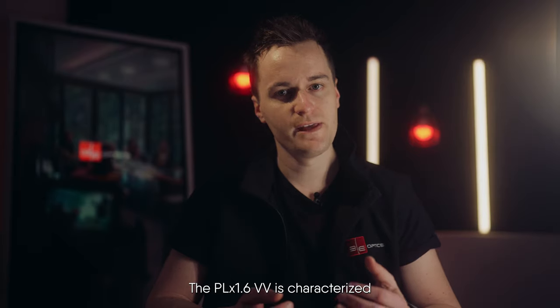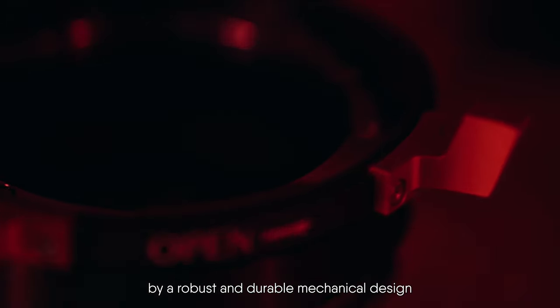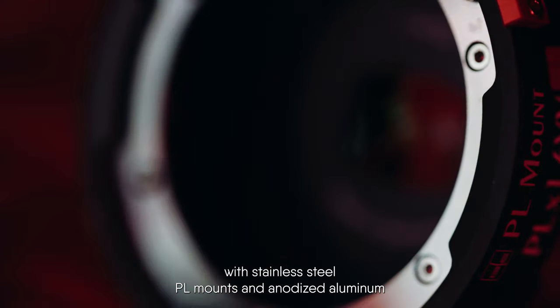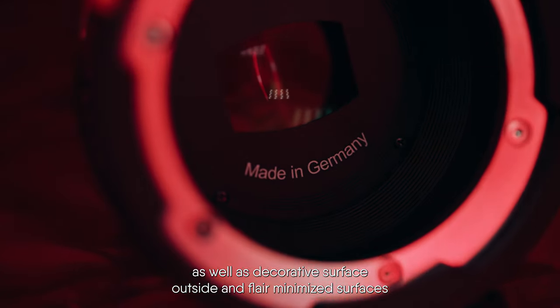The PLX 1.6VV is characterized by a robust and durable mechanical design with stainless steel PL mounts and anodized aluminum, as well as decorative surfaces on the outside and flare-minimized surfaces on the inside.